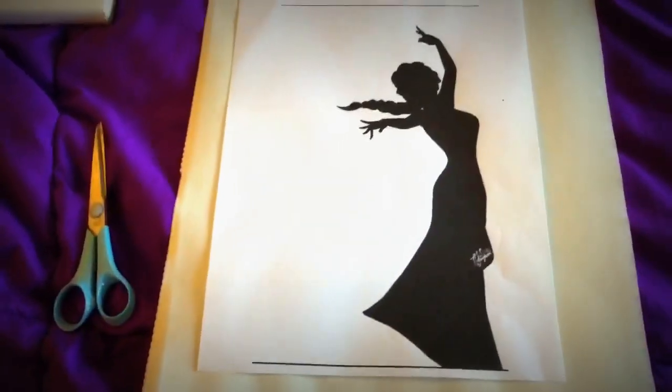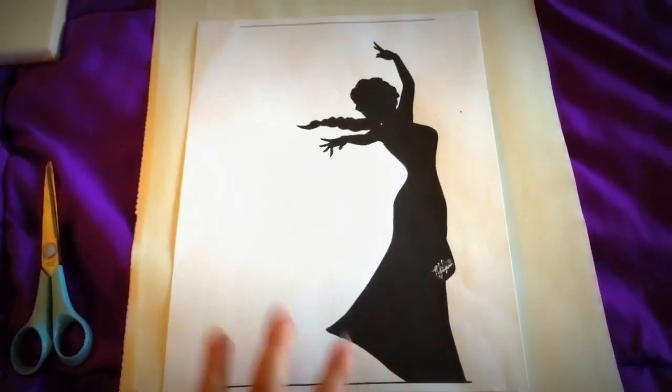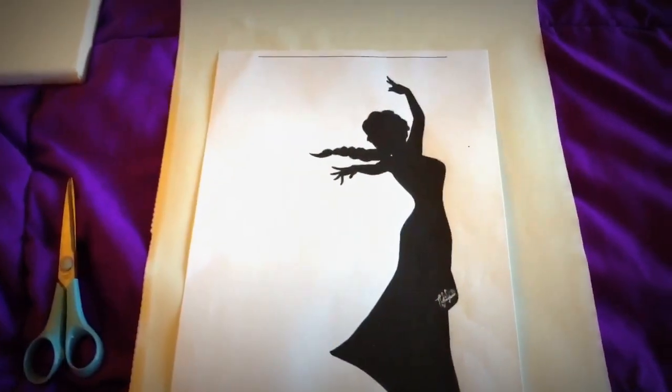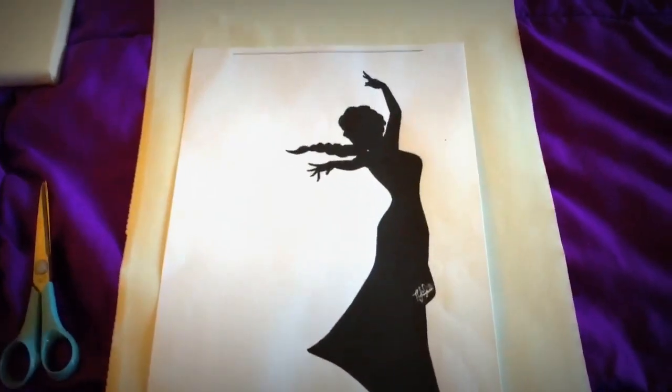The first step is I'm going to put the silhouette of Elsa on top of the contact paper, attach it, tape it, and then just cut that shape out to make my stencil.